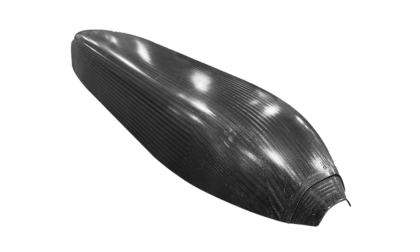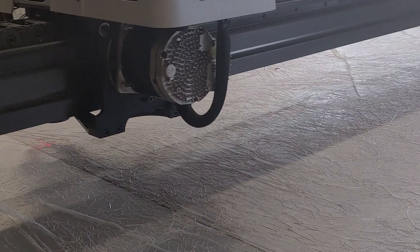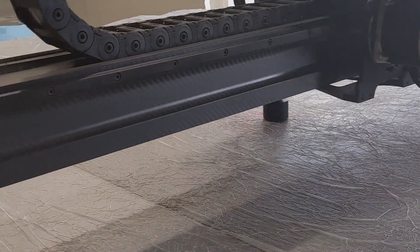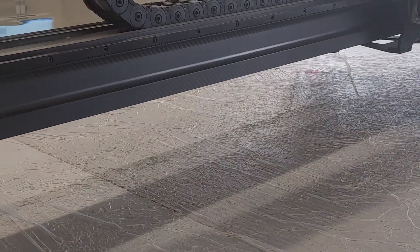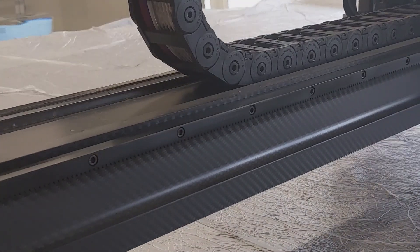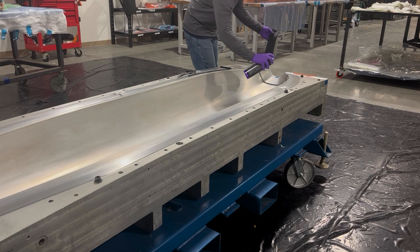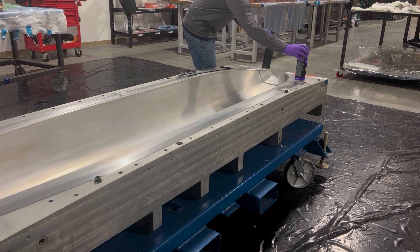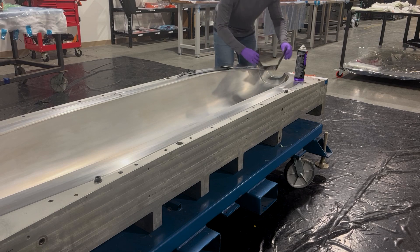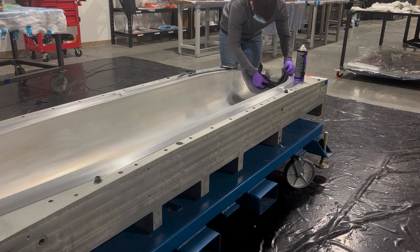We begin with the lower fuselage. Zero/plus/minus 60 degree tri-axial carbon fabric from A&P Technology called FISO is cut to ply shapes using an automated table cutter. The aluminum molds being used were precisely engineered to the final part OML, or outside mold line, plus a coefficient of thermal expansion scale factor offset.